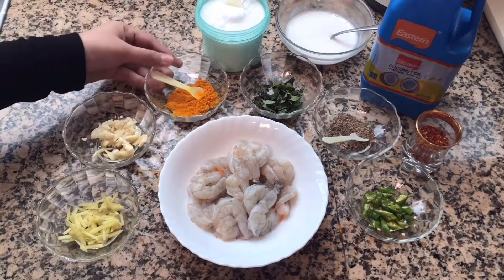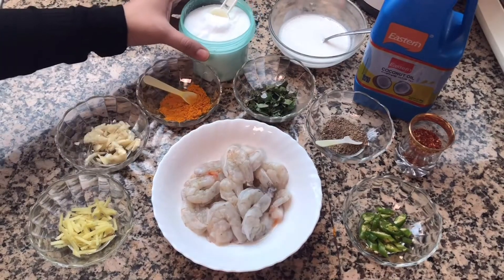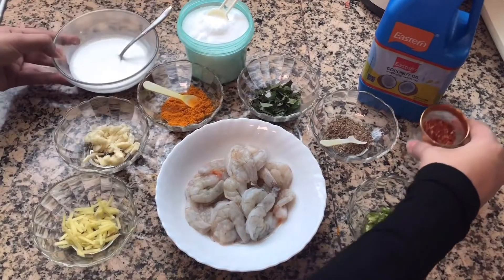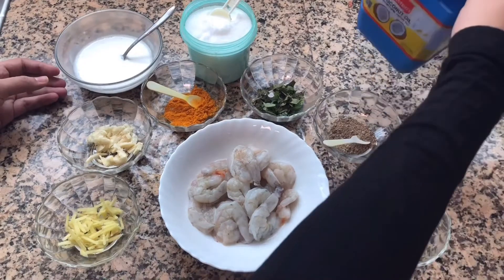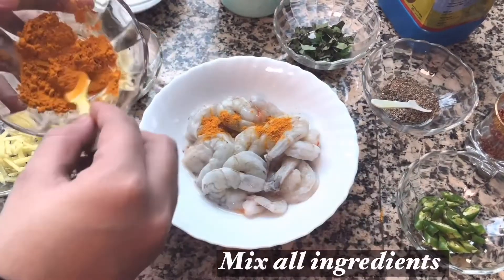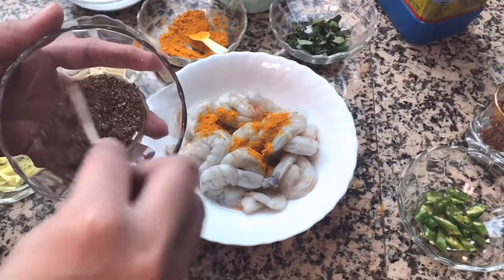Add 1 teaspoon of tea. Add 3 tablespoons of tea. Add 1 tablespoon of pepper powder. Add fresh curry leaves. Add a little coconut milk. Add a little chili flakes. Add 1 teaspoon of pepper powder.